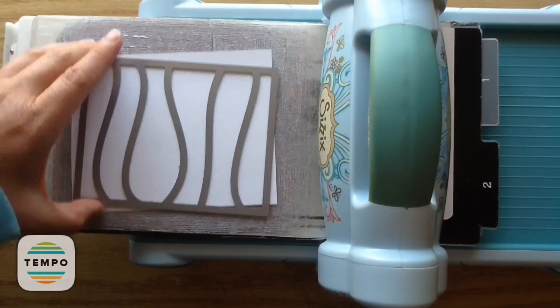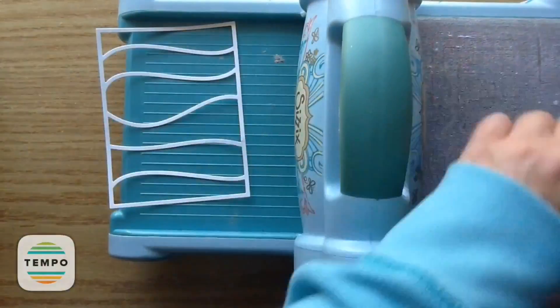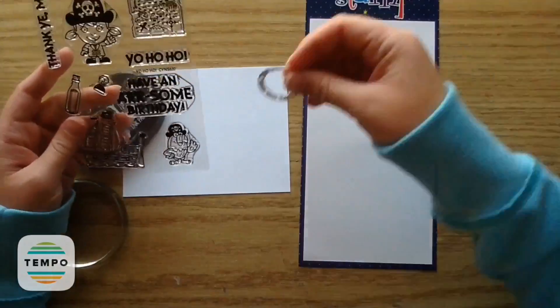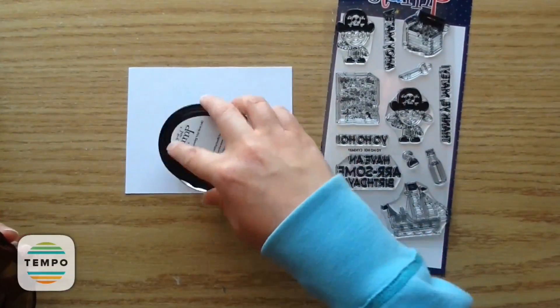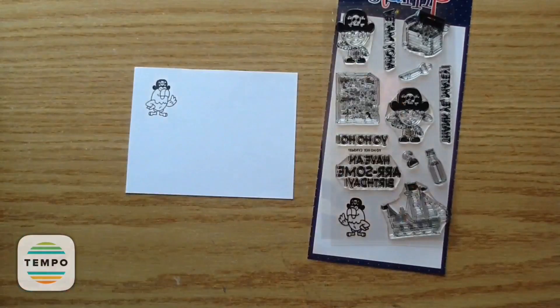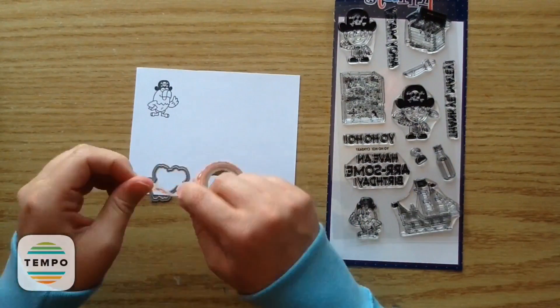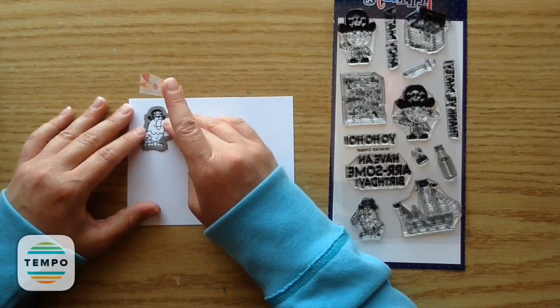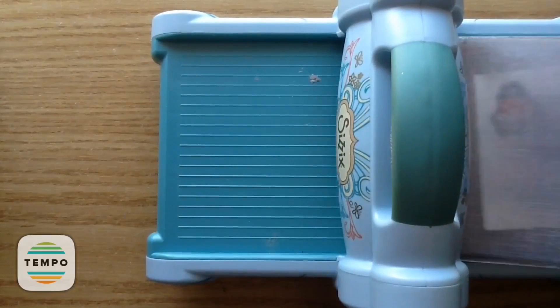Taking some white cardstock, I'm going to trim out with the die cutting machine the wave panel die — it gives such a nice background. Now I'll start stamping out the little stamped image of the little pirate parrot, and I'm going to trim him out with the coordinating die. I'm using a piece of washi tape to make sure it's centered, and then I'll run it through my die cutting machine.